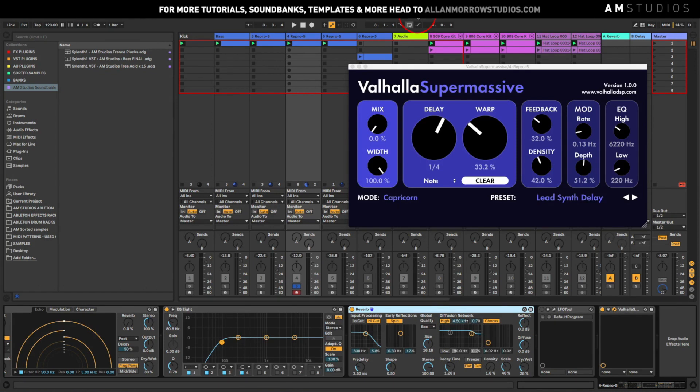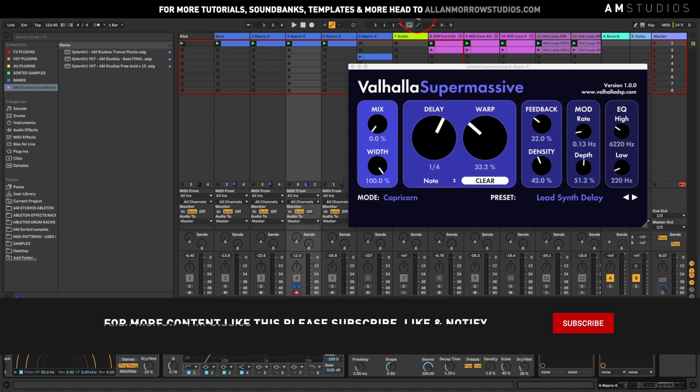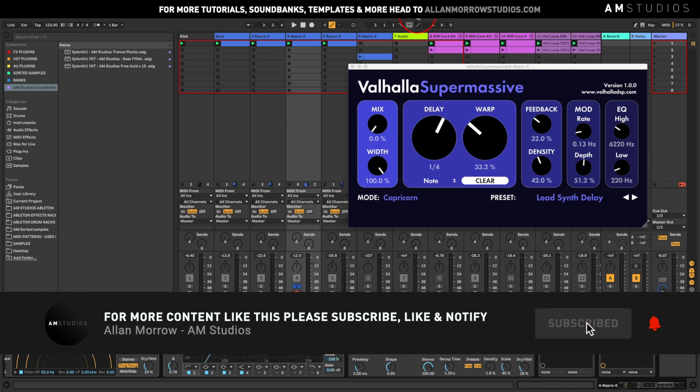What's up everyone, Alan Morrow here from AIM Studios. I hope you're all well. So today I've just downloaded Valhalla Supermassive — it's a free plugin. I'm not too sure how long it's going to be free for, but definitely head over to their website and grab a copy because it's a good little tool. It's got some nice delay effects and I just had a little play around with it on this track I'm working on.